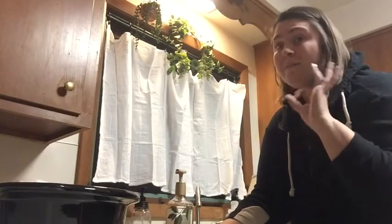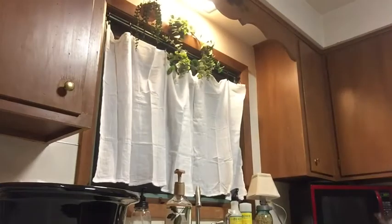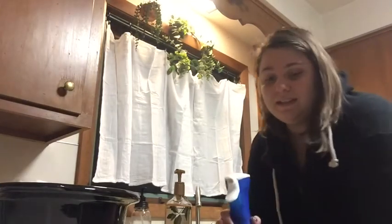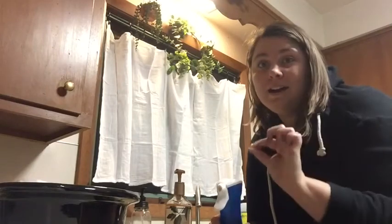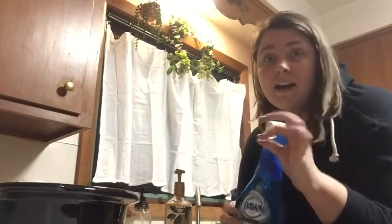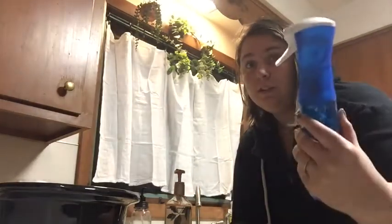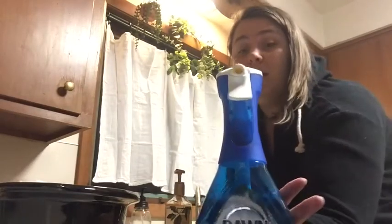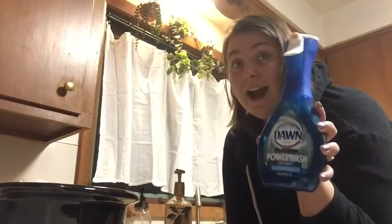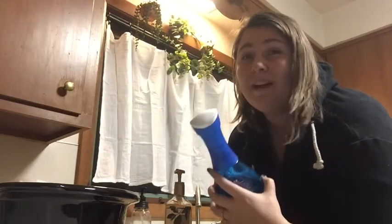The Dawn dish soap is fantastic. I have underneath my sink a curtain rod so I can just hang all of the stuff that has a nozzle on it — so it's all just hanging up. That's a really good tip for you. I absolutely love this brand new Dawn spray — it's a powder wash, and I highly, highly, highly recommend it.